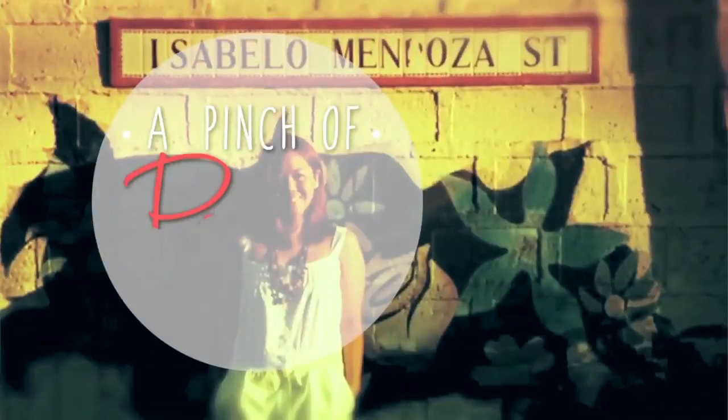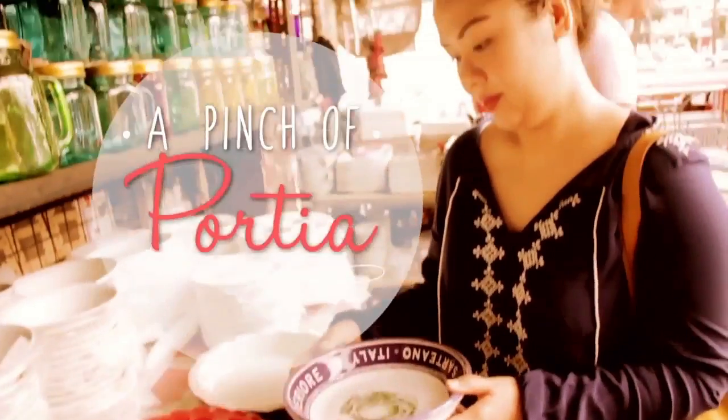This is A Pinch of Porch. This is my take on the Spanish classic chicken with 40 cloves of garlic. For this recipe, I did a Pinoy twist, calling it my roasted chicken adobo with 40 cloves of garlic.